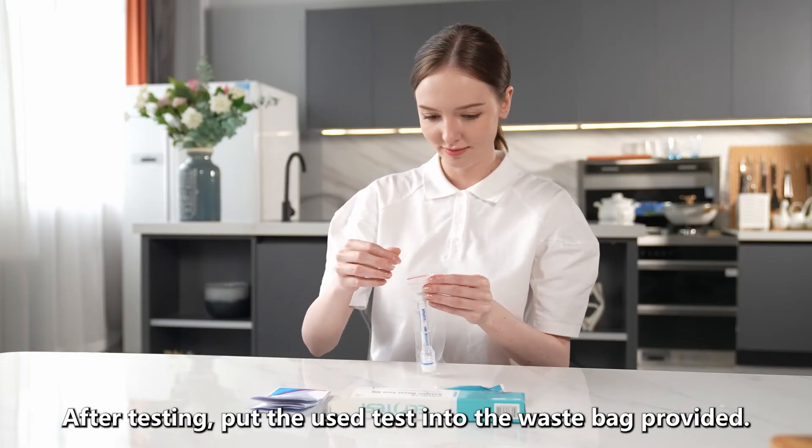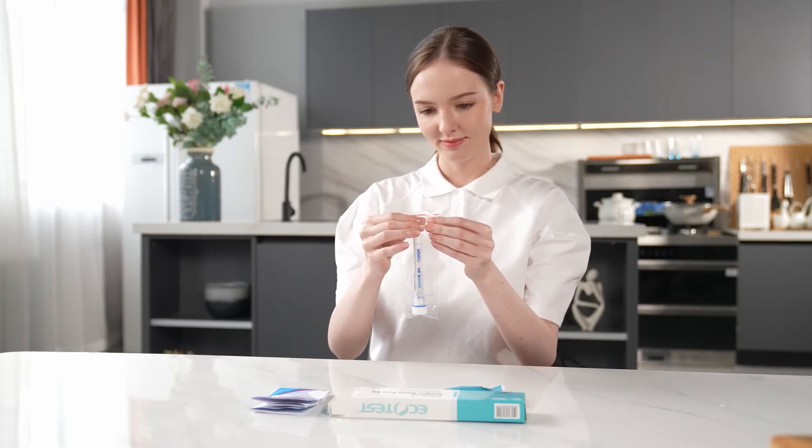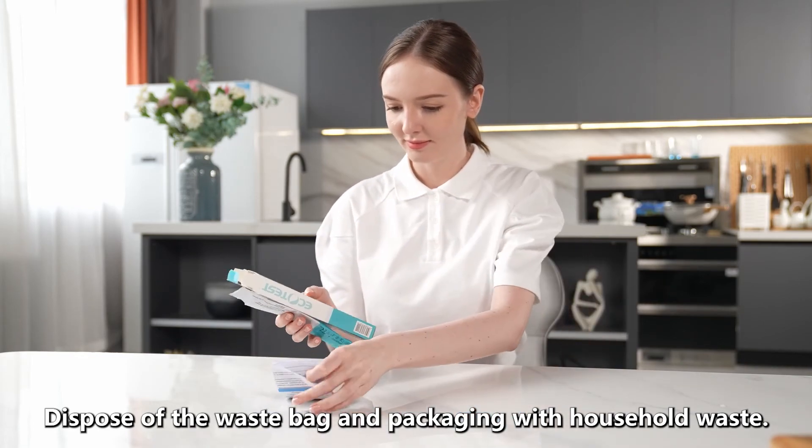After testing, put the used test into the waste bag provided. Dispose of the waste bag and packaging with household waste.